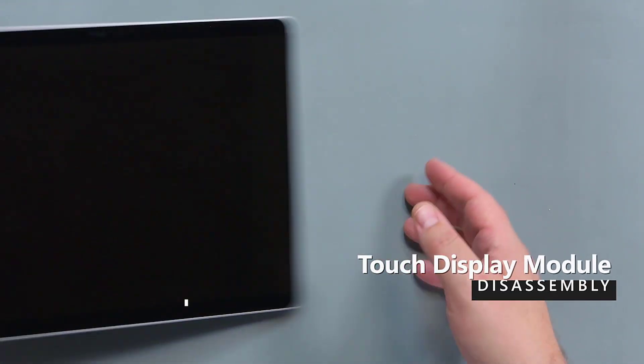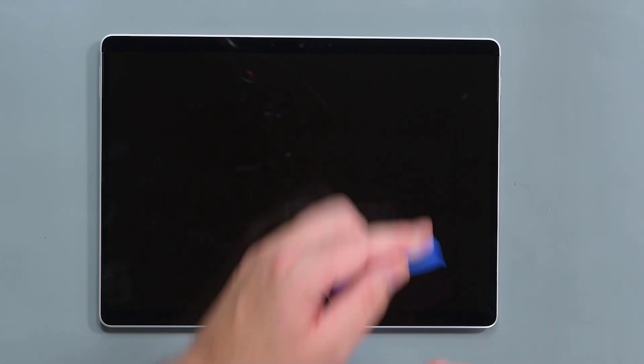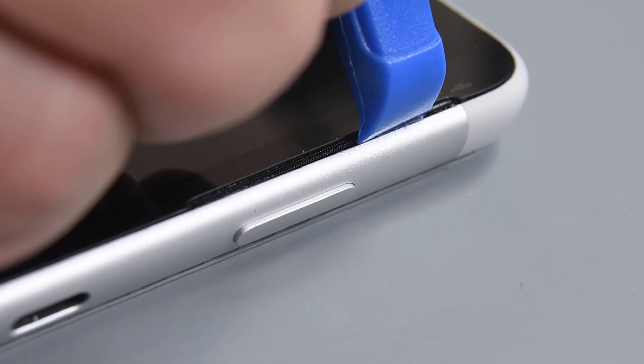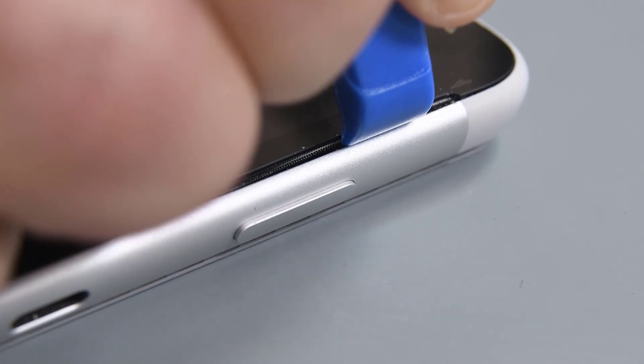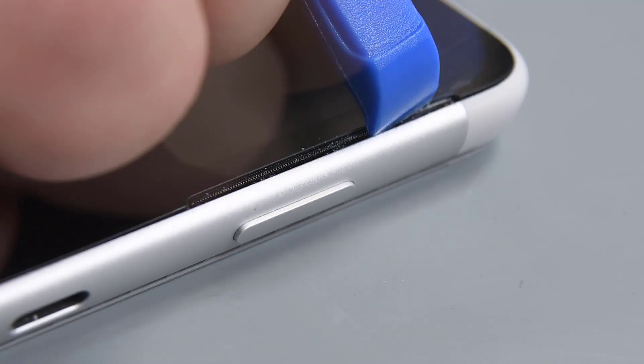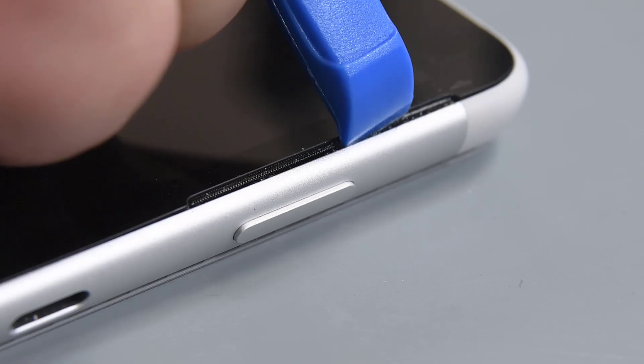Flip your device over so the display is facing up, and then insert a plastic opening tool into the seam between the right speaker mesh and the edge of the device. Pull the opening tool towards the device to deform the speaker mesh and create a gap in the speaker mesh area. Slide the opening tool along the length of the speaker mesh area to push the speaker mesh under the touch display module.